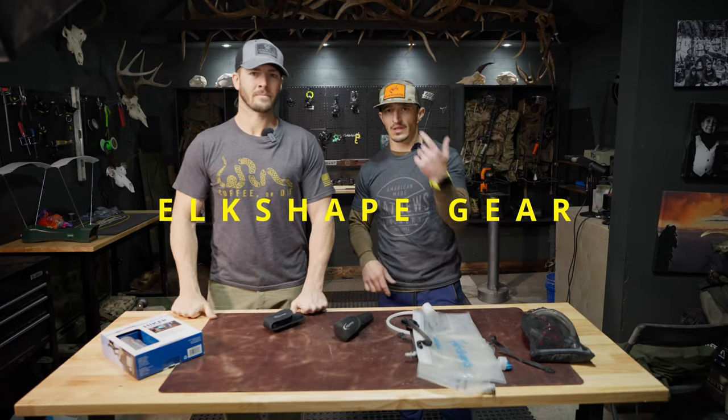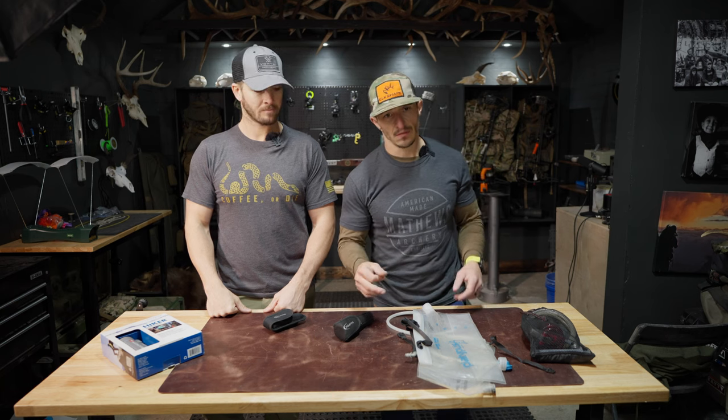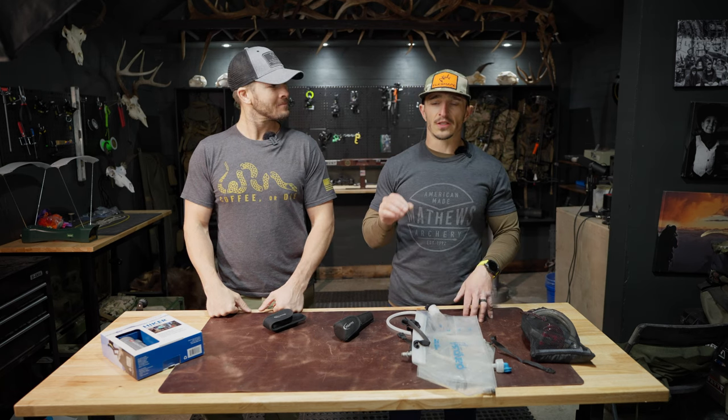Guys, welcome to the Elkshape Gear Channel. This is Jake Webb. We're going over backcountry water systems. This is important because it's tough to stay hydrated when you're elk hunting. We've got all these different systems for how to filter your water, and I'm just going to show you how they all work.